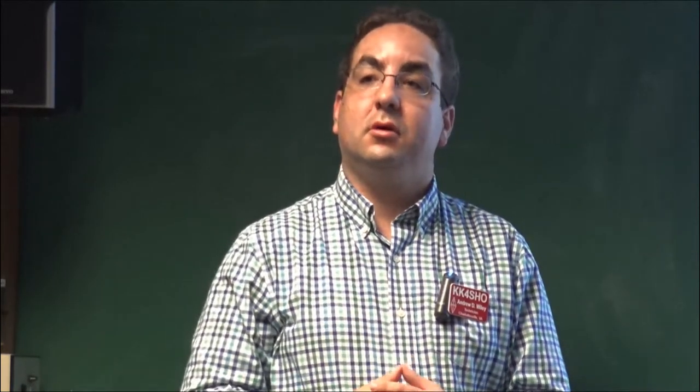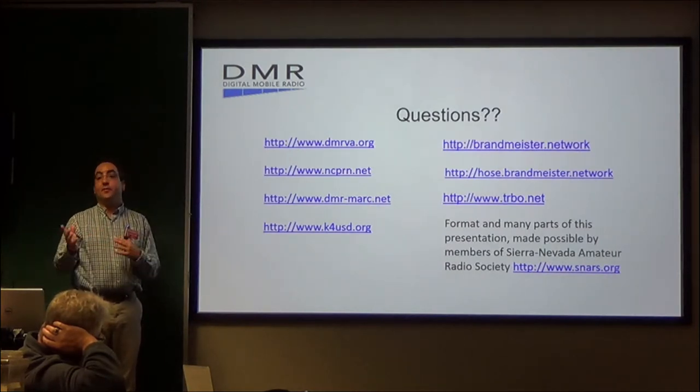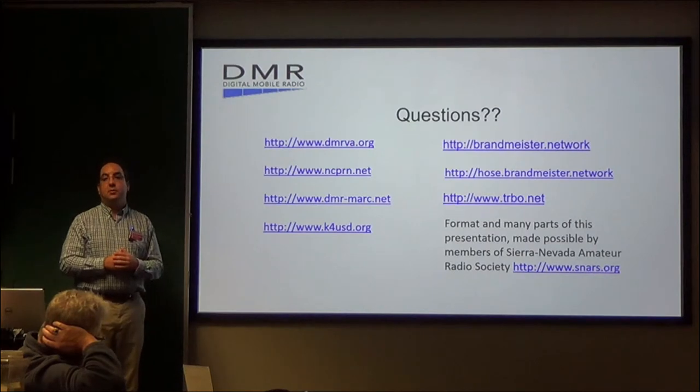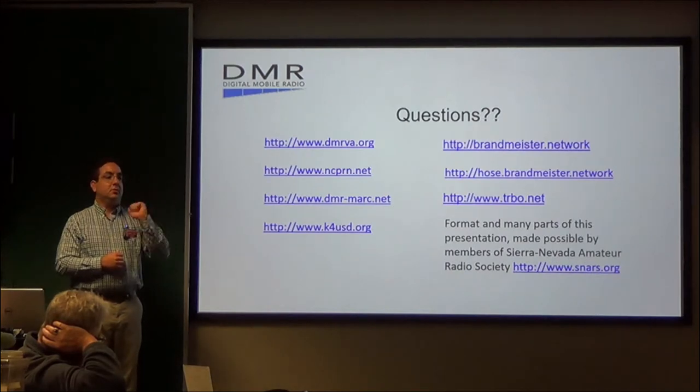Audience: Is this the same system that, like, Greene and Orange County are using? Andrew: It's the same idea, not the same system, but you can monitor it on the DMR radio.